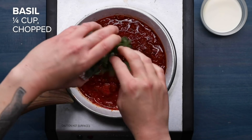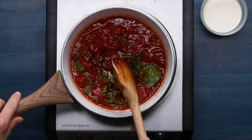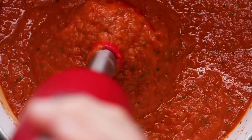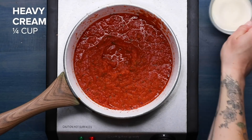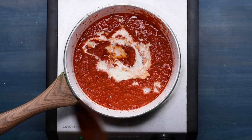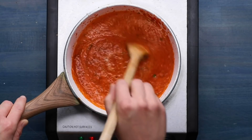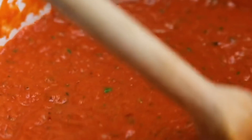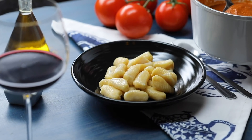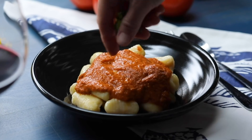Remove the sauce from the heat and add the chopped basil. Use a hand blender to blend the mixture until smooth. Return the sauce to medium-low heat and stir in the heavy cream — make sure it's room temperature or it'll curdle. Continue cooking until the sauce is thickened slightly, about three minutes. Pour the sauce over the cooked gnocchi, garnish with basil, and you're ready to eat.